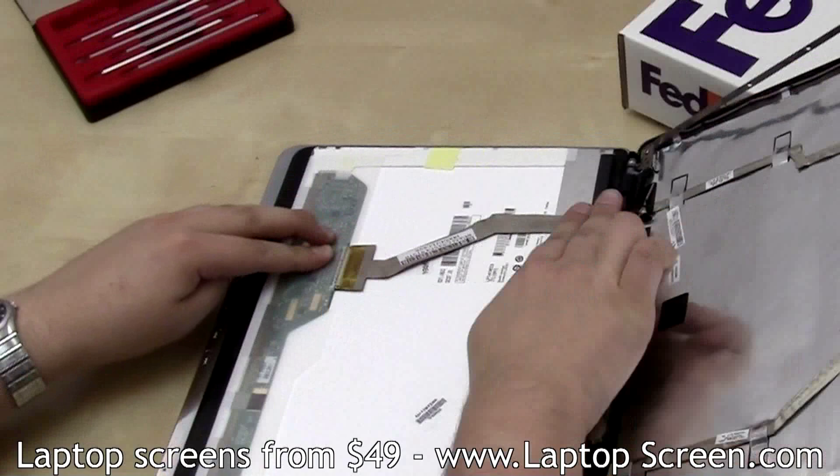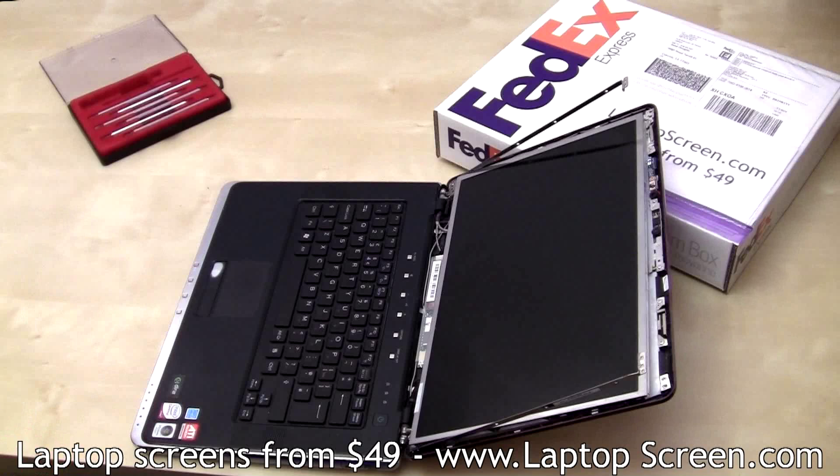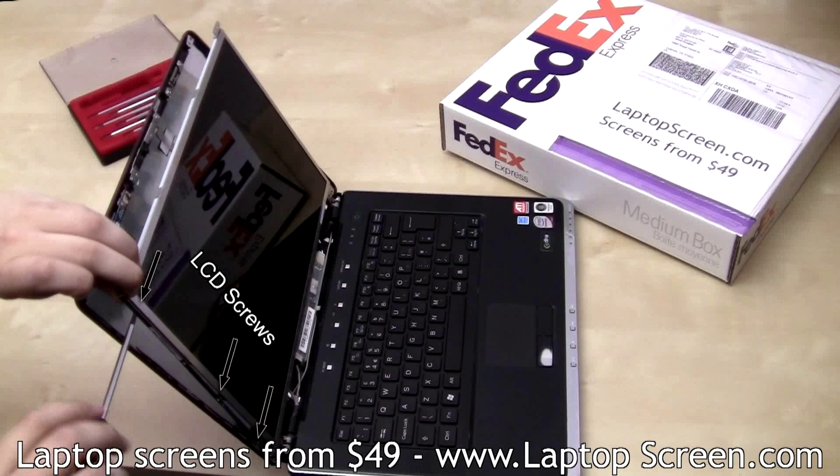Lift the screen up minding the protective film tabs. Align the screen with the frame and remove the protective film. Secure the three LCD screws, then three more on the other side.